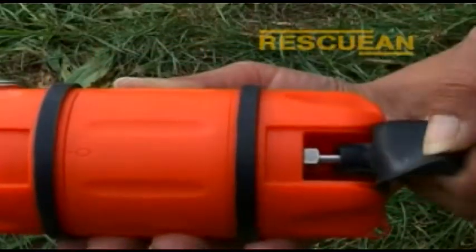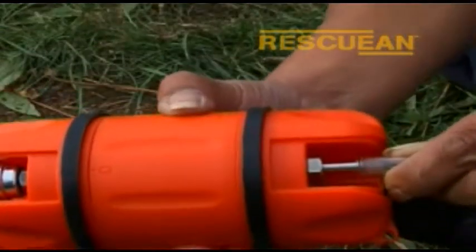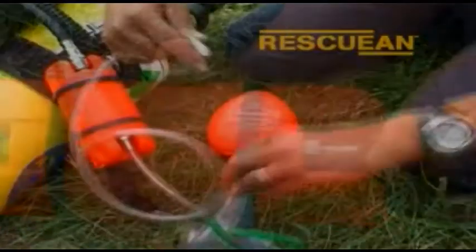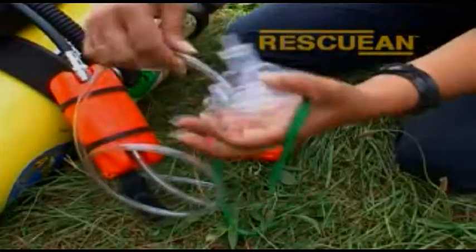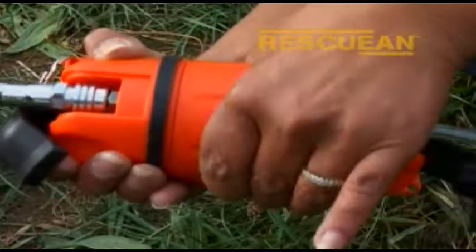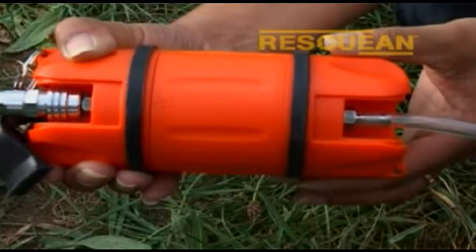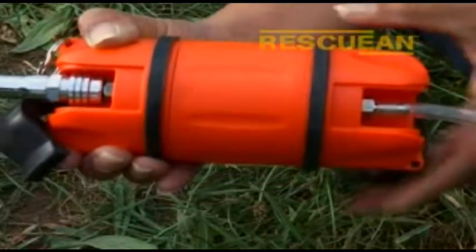Move to the base of the unit and open the bottom rubber cover. Connect the tubing to the tapered outlet nozzle, then connect the other end of the tubing to the O2 inlet on the all-nasal mask. The pod's centre twists to obtain the 15 litres per minute flow rate, or 25 litres per minute flow rate.